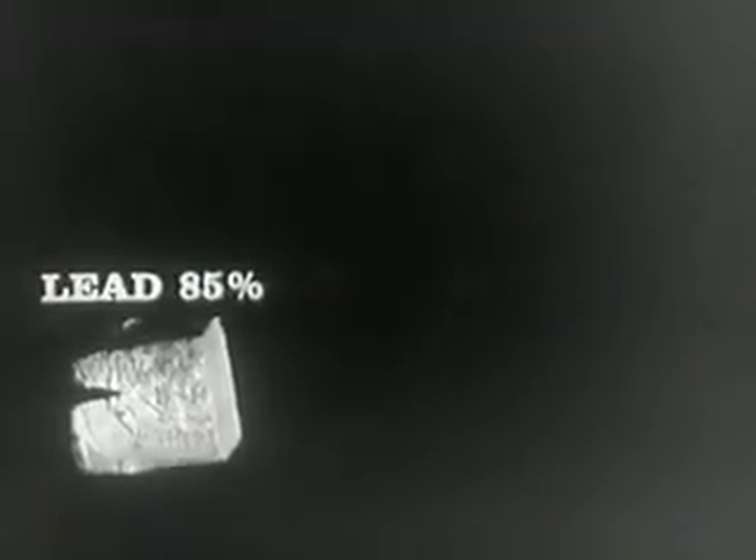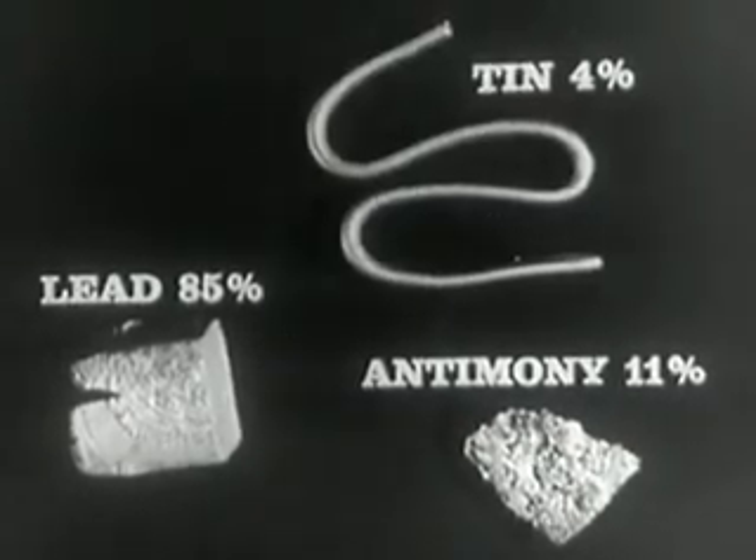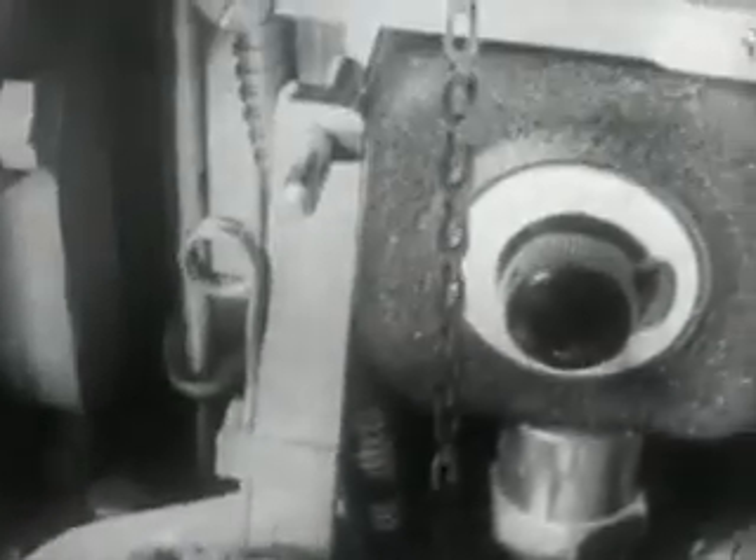This metal is a triple alloy composed of lead 85%, antimony 11%, tin 4%. The temperature for casting, approximately 285 degrees centigrade, is kept constant by a thermostat.